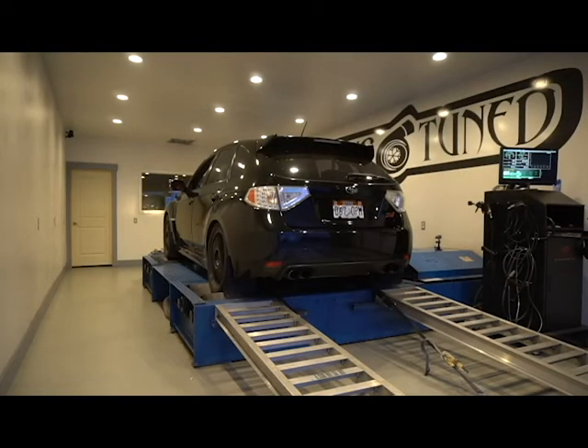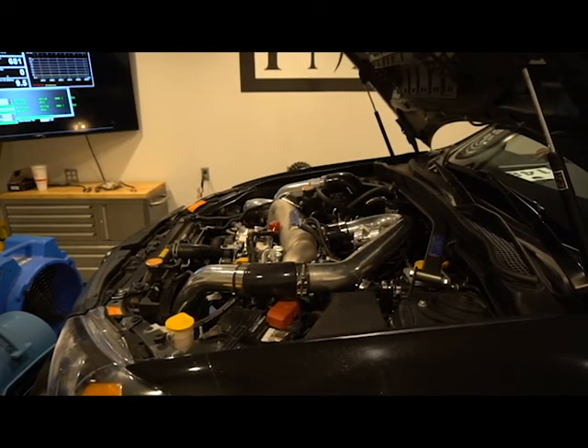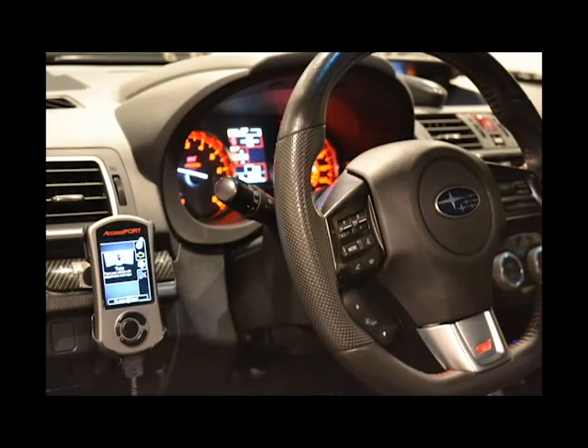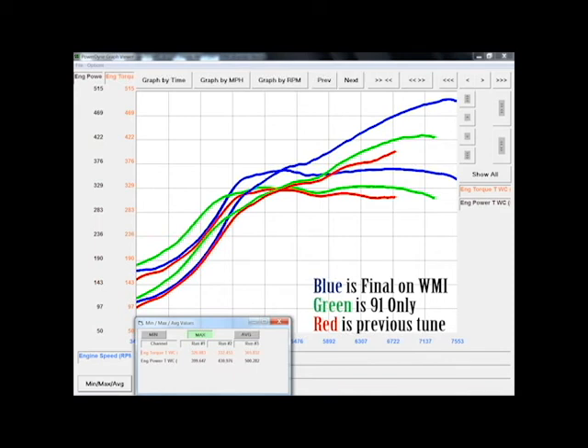This vehicle, instead of making the 420 wheel horsepower on 91 octane that we maxed it out at, now makes over 500. All he added was the water methanol injection kit with the failsafe. We custom tuned it, and this entire kit was installed and tuned in-house. The car before was struggling to make 400 wheel horsepower — now it's a 100 horsepower gain with a couple bolt-ons and some calibration.